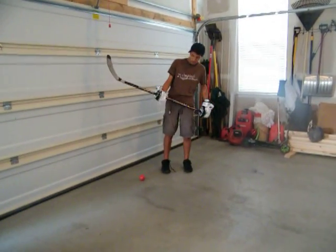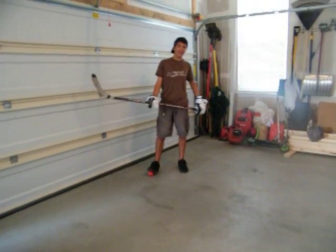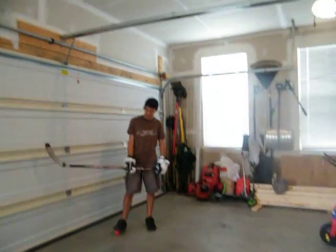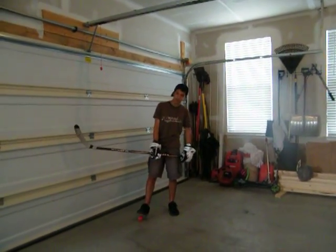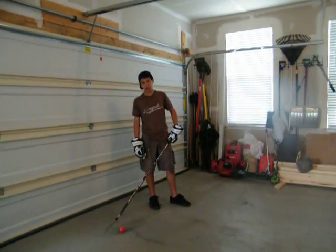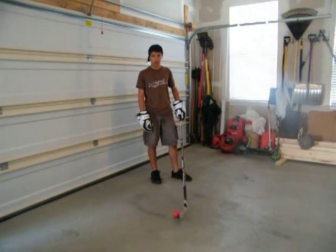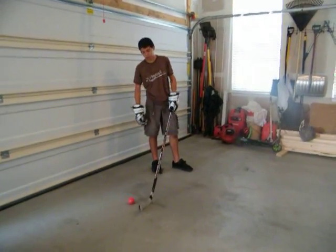We're going to teach you some hockey skills. If you saw Johnny flip the puck in the air, going for the legs — you see this a lot in the National Hockey League, especially from Sydney — knocking the puck out midair. So we're going to teach you how to do it.